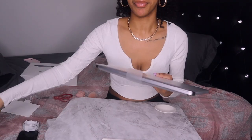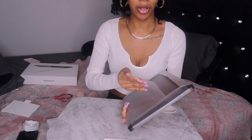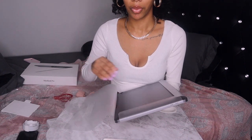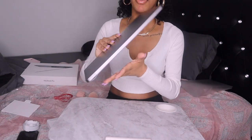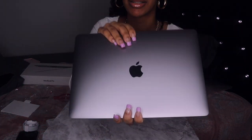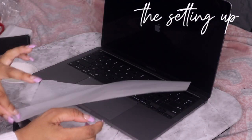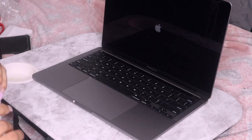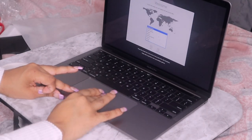I got space gray because I had silver with my MacBook Air, but I know everyone gets space gray — it's so pretty. She's turning on! Okay, English of course, United States. I'm gonna connect to the Wi-Fi.